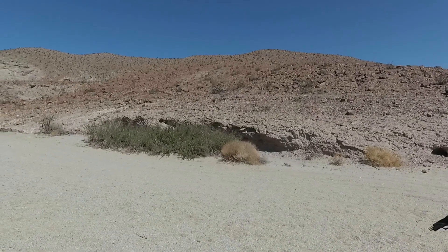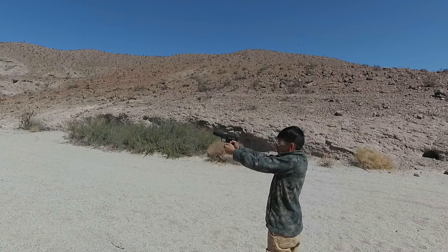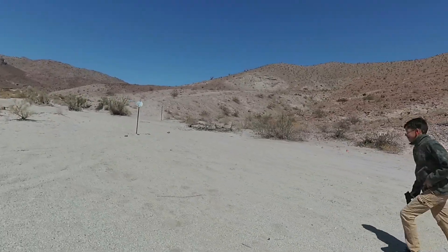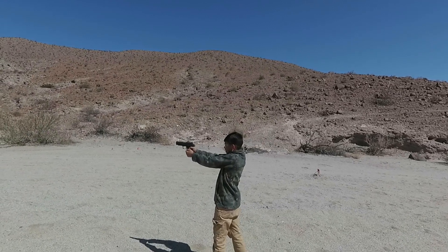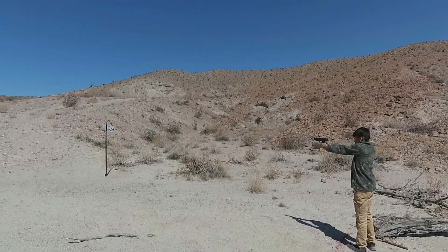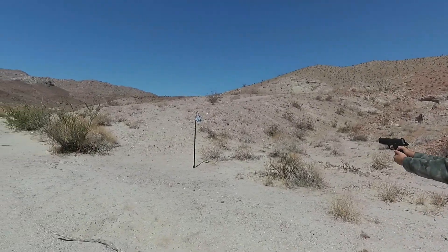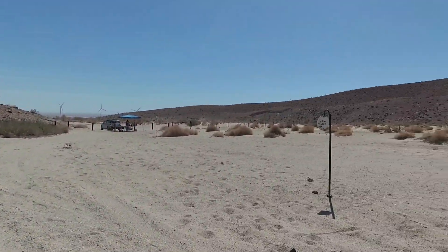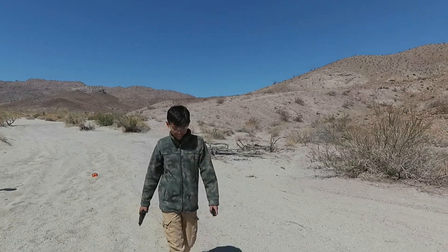Go! Go! Finger off the trigger! Got it! That was good. Is that fun? Yeah. Want to run it again? Sure.